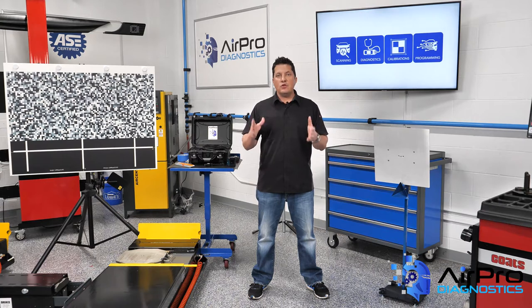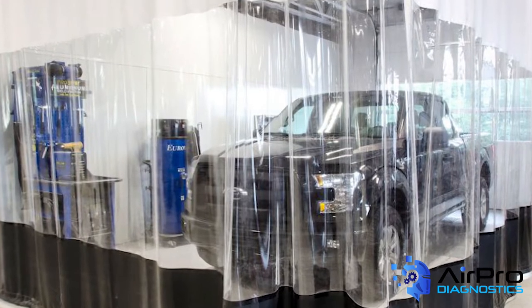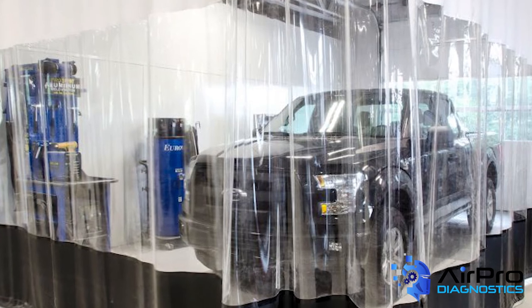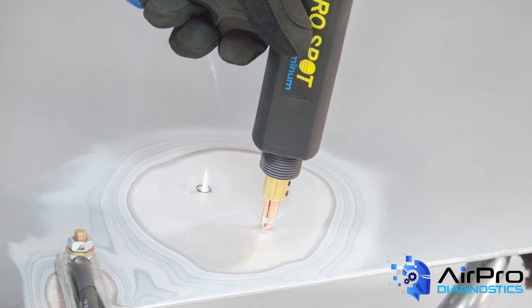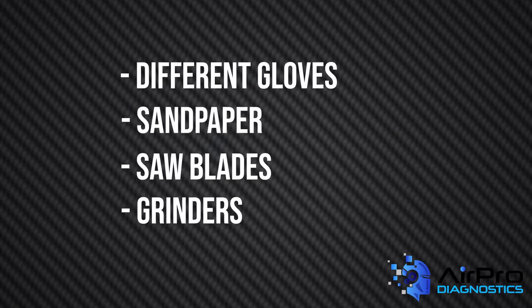For this reason, you should use a separate designated room for any and all aluminum repairs. Along with a designated space and area, aluminum dust extractors and separate welding equipment, you must also have a separate set of hand and power tools to avoid cross contamination, including but not limited to different gloves, sandpaper, saw blades, grinders, and grinding discs.